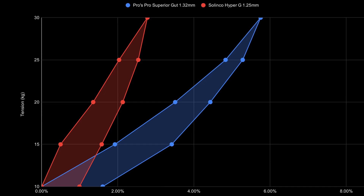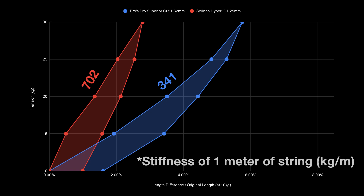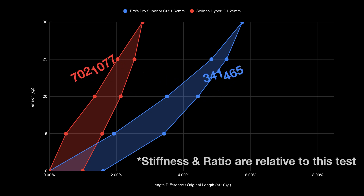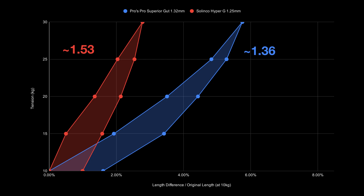That's the Pro's Pro Superior Gut. Overall, the Solinco is stiff and stretches very little compared to the Pro's Pro. The first line suggests that the Solinco is much stiffer at impact — its average stiffness or slope of this line is 702 kilograms per meter. The second line suggests how much elastic strain has been recovered, or in other words, how much power you feel the string provides. The Solinco provides very little power; its average stiffness at this part is 1077 kilograms per meter. We can use the ratio between the two elongation processes to compare tension maintenance of the two strings. The Pro's Pro seems to be better in this category. So I expect the Solinco Hyper-G to be firm and provide minimal power.